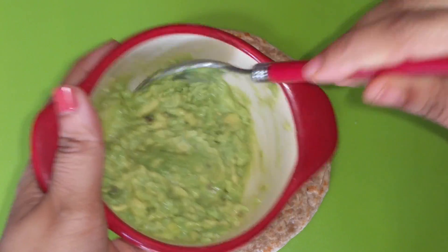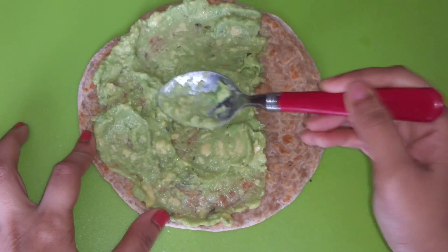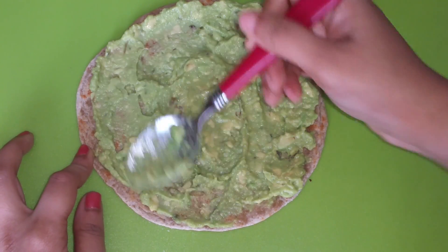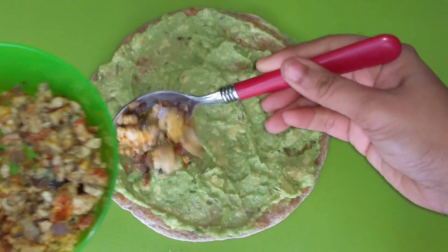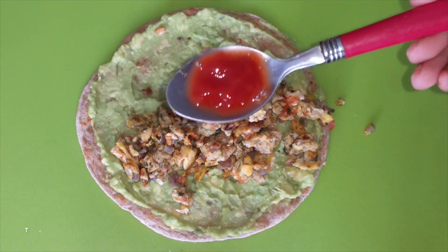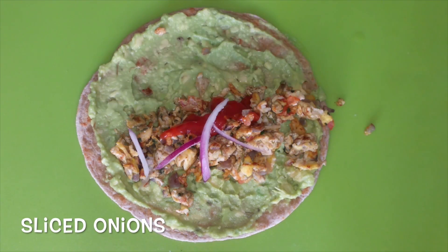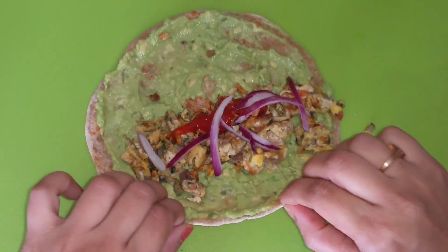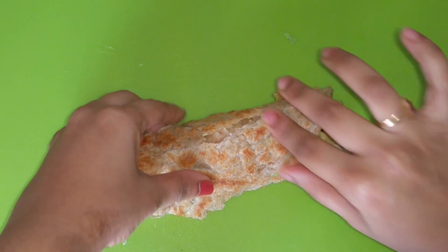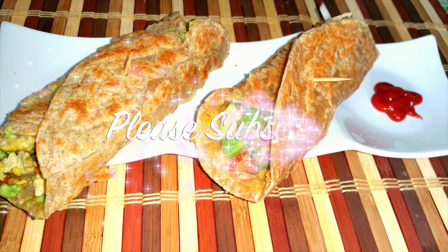Take a roti and spread the avocado mixture evenly. Place the egg mixture on top of the avocado, add tomato ketchup and sliced onions, and carefully roll the roti. Use a toothpick to hold the roll. You can have these rolls for your breakfast. Thank you for watching and please don't forget to subscribe.